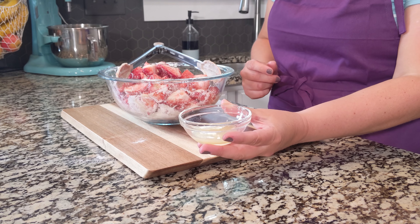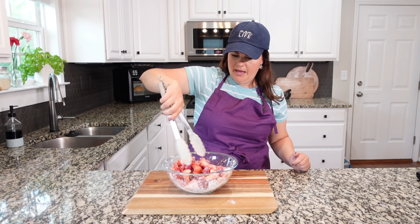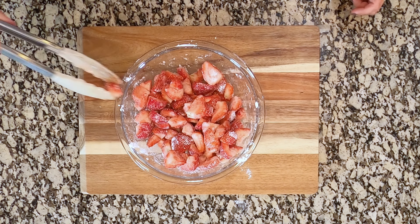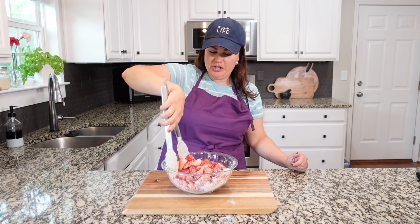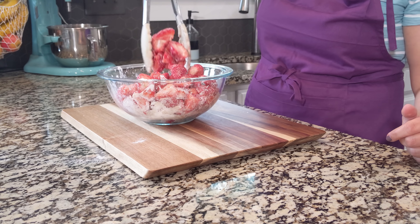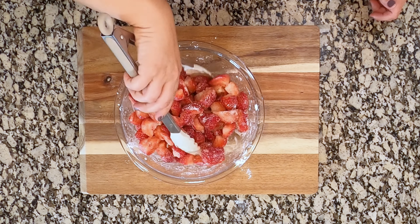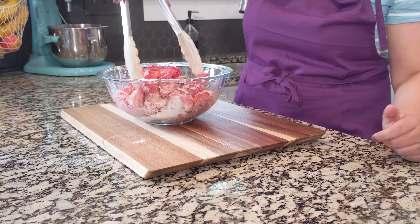We have one quarter cup of sugar and we're going to add this in and incorporate it. We are using coarse grain sugar but you can use whatever kind of sugar you prefer. You just want some sort of citrusy juice — last time we used orange juice, I've also used lemon juice, and that's what we're using this time. We have one tablespoon here and we're going to pour that in and incorporate it all together.